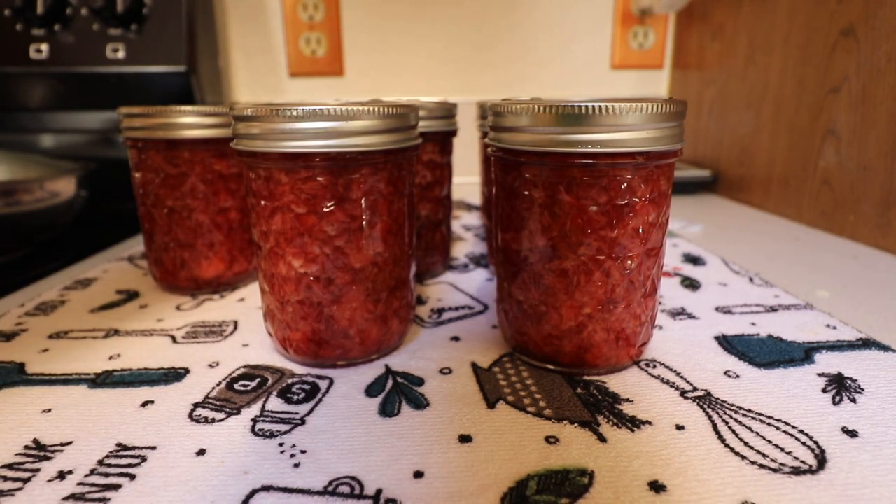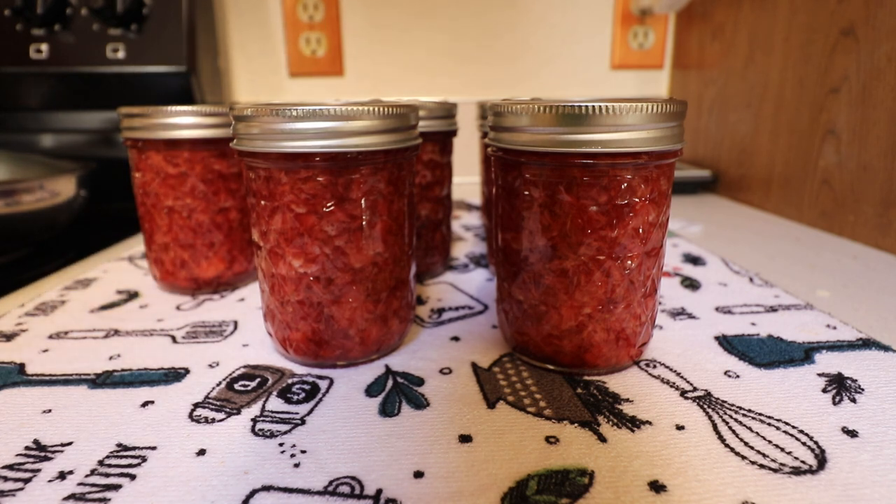The canning process is completely done. Now we leave the jars on the counter for 24 hours, undisturbed — keep them away from heavy drafts and space them out. After that 24 hours is up, we can remove the rings, wash them, and put the jars into storage. I'll do that and then bring you back later for a taste test in a couple of days to make sure the jam gels properly.